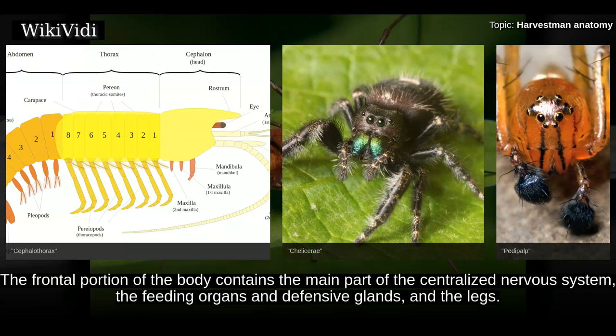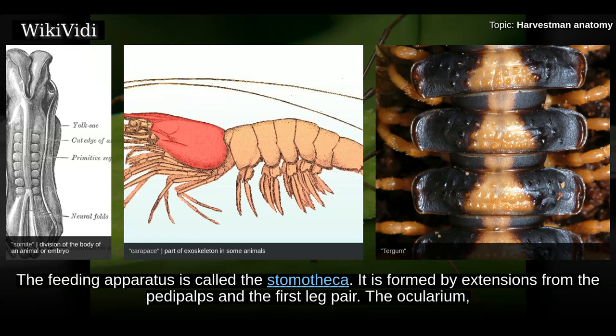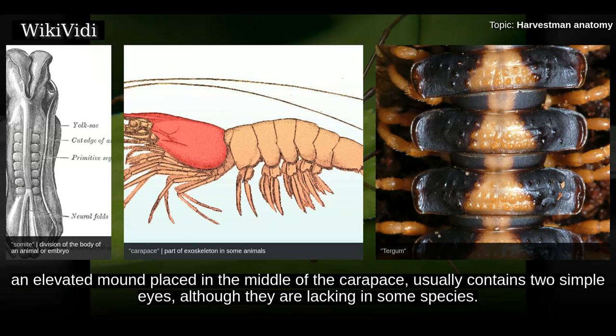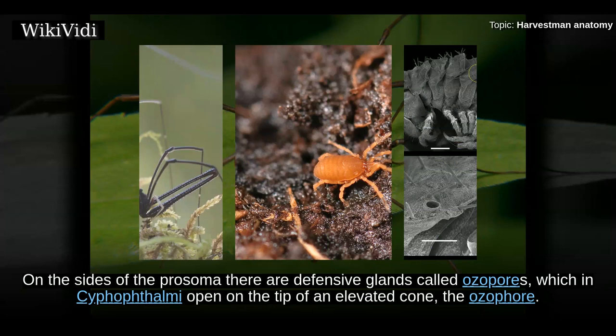The prosoma, the frontal portion of the body, contains the main part of the centralized nervous system, the feeding organs, defensive glands, and the legs. The upper side is covered by a sclerotized carapace formed by the fused tergites of the six appendage-bearing somites. The feeding apparatus is called the stomotheca, formed by extensions from the pedipalps and the first leg pair. The ocularium, an elevated mound placed in the middle of the carapace, usually contains two simple eyes, though absent in some species; it can be smooth or armed with small or large spines.